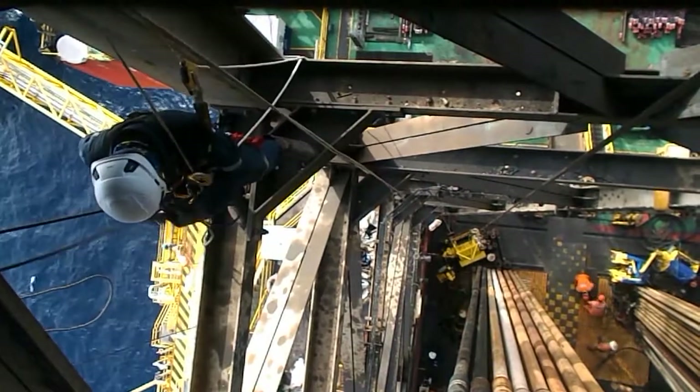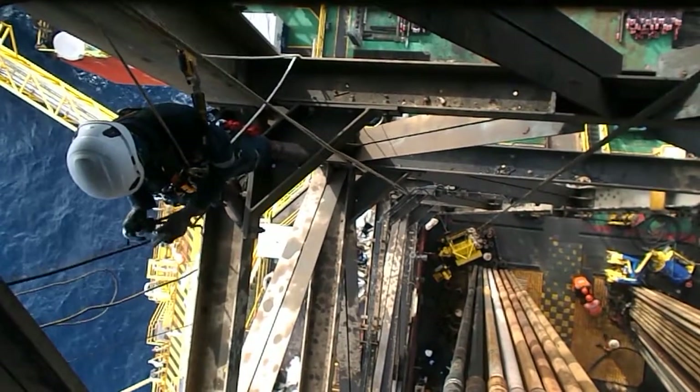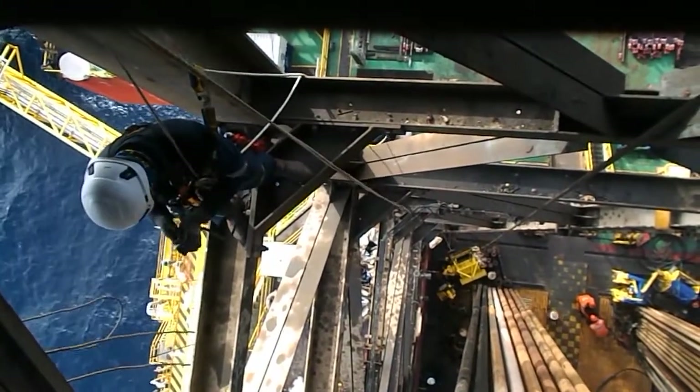We need to get somewhere in the center of the derrick vidor side, which is slightly away from the wall opening. That is the reason we are doing the rope-to-rope transfer maneuver.